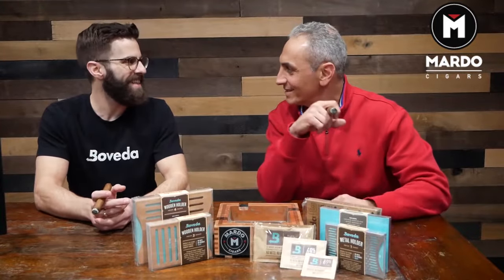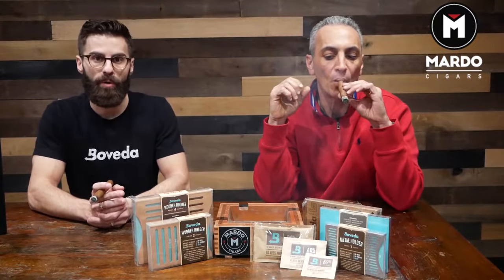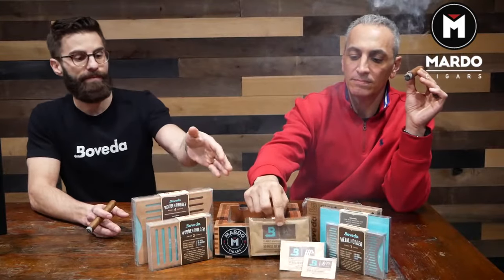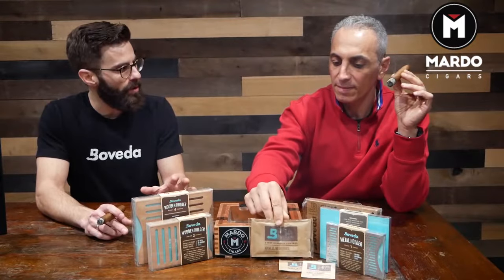Yeah, absolutely. You've already almost got the whole thing licked. A lot of people will look at it and go, what the heck is 84% for? I would never put that by my cigars — and I commend you, don't ever put it by your cigars. Empty humidor, use one of the 60-gram size for every 25 total cigars that humidor holds. So if it's a 100-count, you're going to need four of those. Put them inside, no cigars, 14 days, and that seasons the wood.